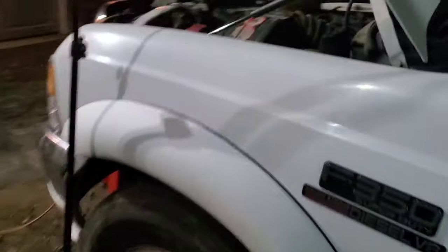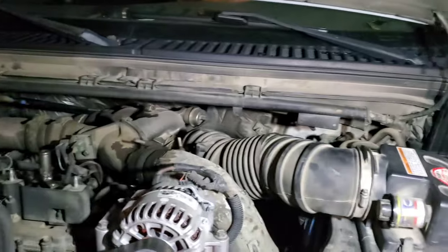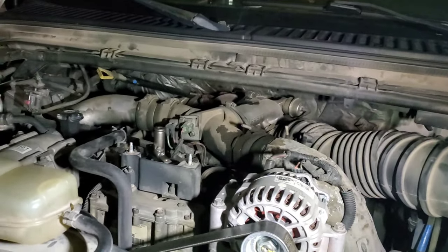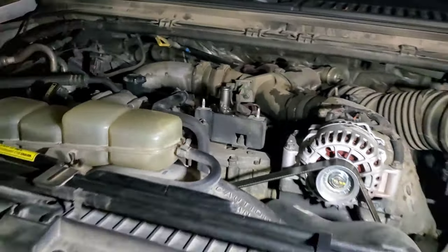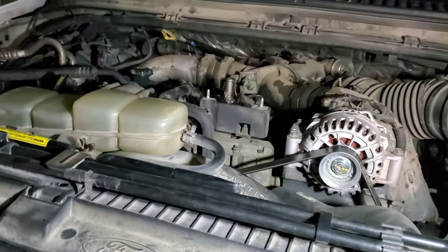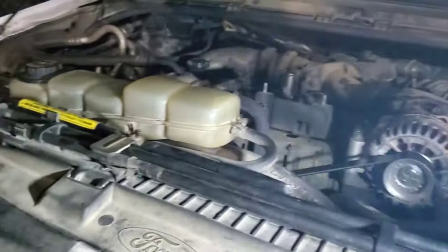If you run into that issue on a 7.3, come out here and check all your wiring — make sure there's no chafing or anything. Fuse number 30 is actually for your fuel bowl heater, and that's where we're at now. We're getting ready to pull the fuel filter out so we can get to it and go ahead and swap it out.